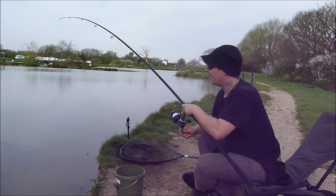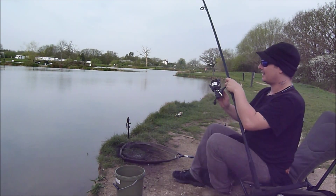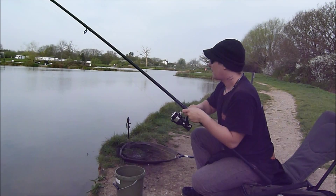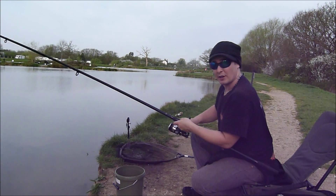Well, it didn't take long for the speedy feeder to go off. To be honest, I'm not surprised. The pop-ups smell lovely. It feels like a good carp too.